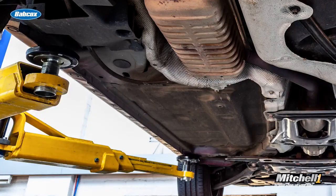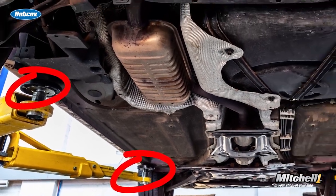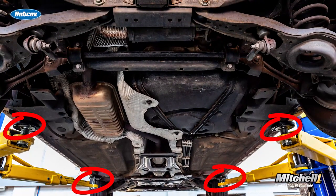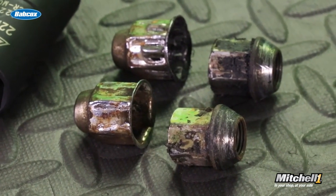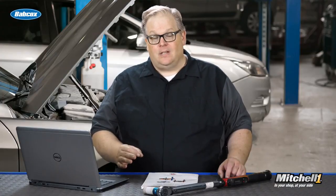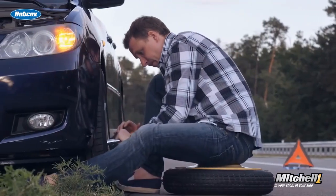These are also two pieces of safety information. Lifting the vehicle properly is for your safety so the vehicle doesn't fall off the lift, become unstable, or cause damage to the underside of the vehicle. Knowing the proper lug torque and inflation pressure can prevent customers from having safety issues with their tires and wheels — especially if you over-torque a lug nut and they can't get it off when they have a flat tire.